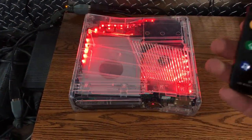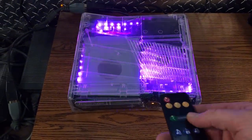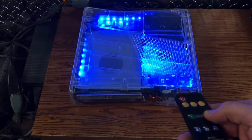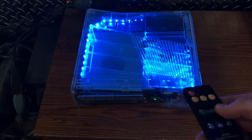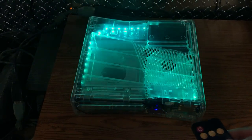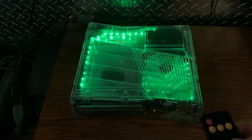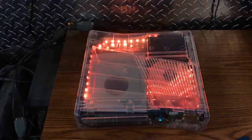When it's one color like this you can change the color with the color shift button — just keep pressing it and it'll cycle through the different colors. We are green now, then it would go to yellow, then to orange, and then red — that's from me clicking the color shift button.